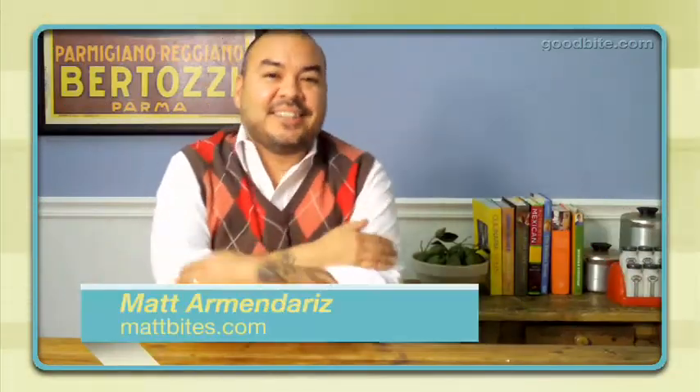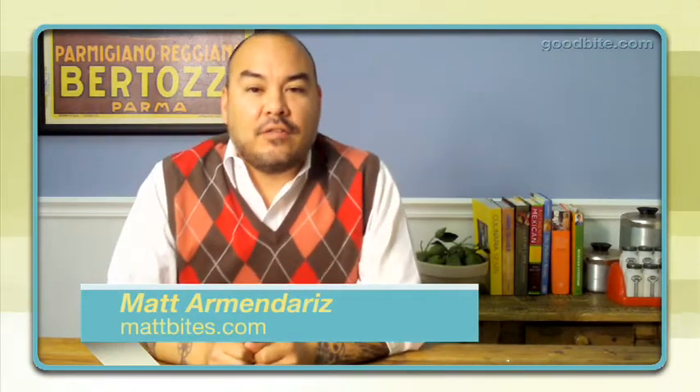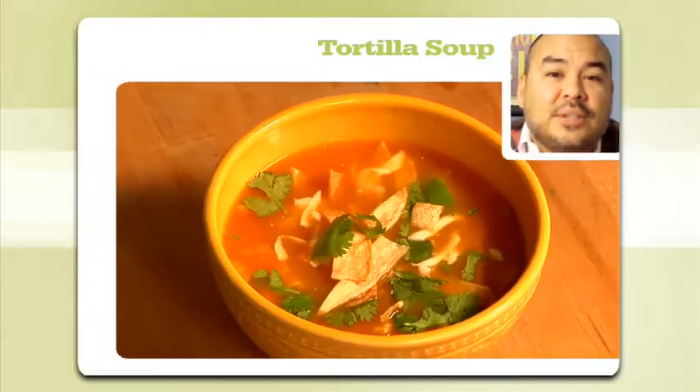Brrr, it's cold in here! Okay, not really — I'm from Southern California and it rarely gets cold here, but that doesn't mean I don't like a big bowl of warm delicious soup now and again. Today I'm talking about my favorite, which is tortilla soup.